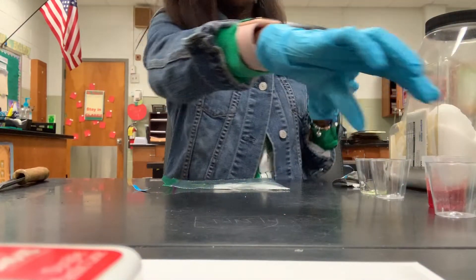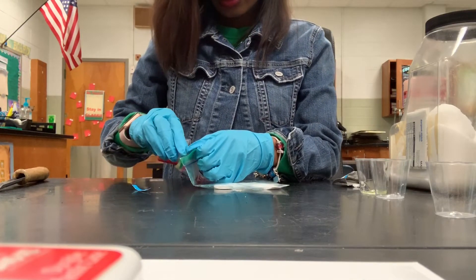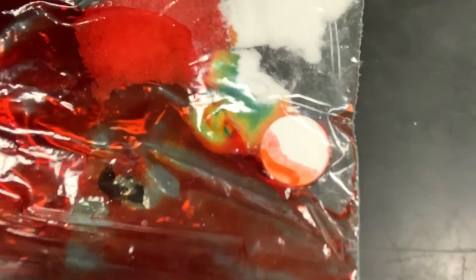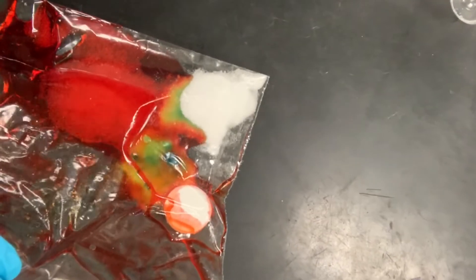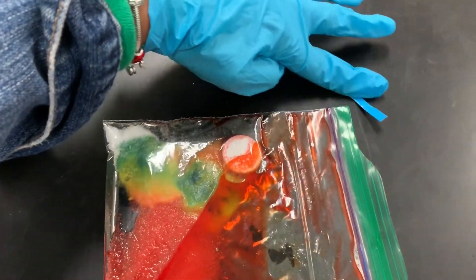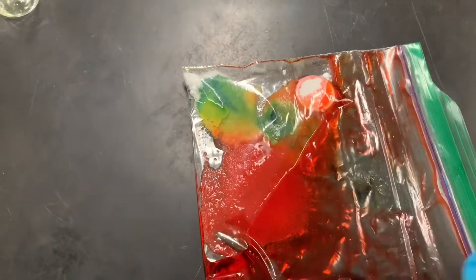Now we are going to pour our phenol red into the bag. Do you see that? It's like a rainbow in the bag! We can move the phenol red so that it is touching everything in the bag. I'm going to lift up the bag so that more of the phenol red can reach over to the baking soda. We have a rainbow in the bag!